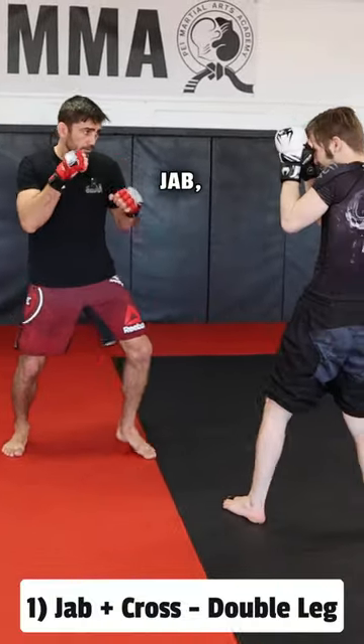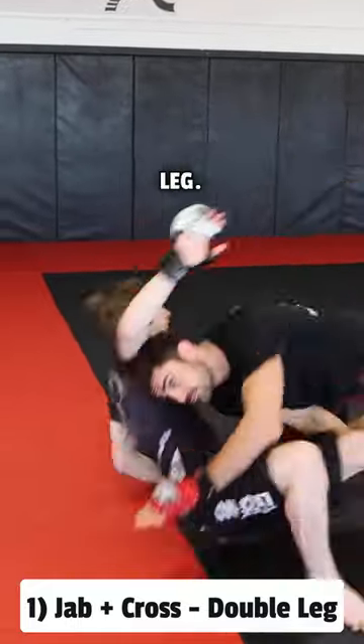Here are two essential takedowns for beginners in MMA. Number one: jab, cross, step through to a double leg.